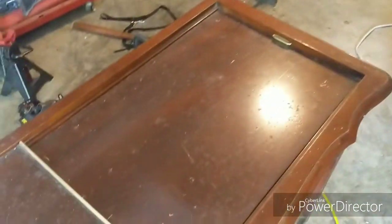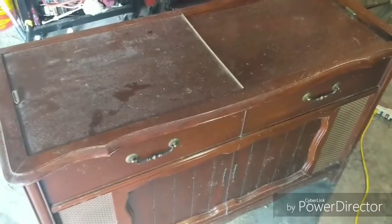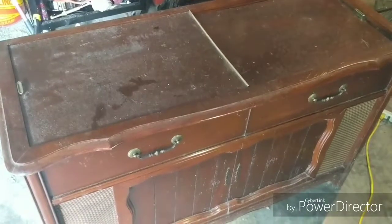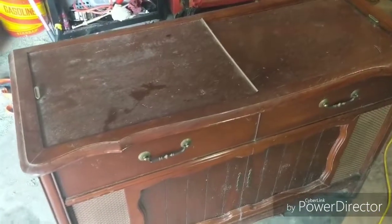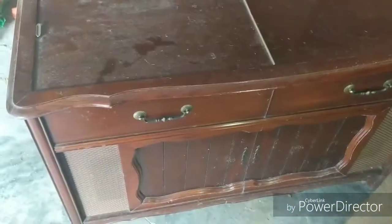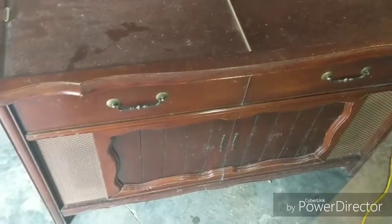This was on Facebook Marketplace for $20 — 'come pick up, needs a needle.' As I learned from the first one, that is not the case. It needs re-lubing, recapping, cleaning — all sorts of stuff. I mean, you've got 50 years worth of use and grime and dirt. So I've got it plugged in.